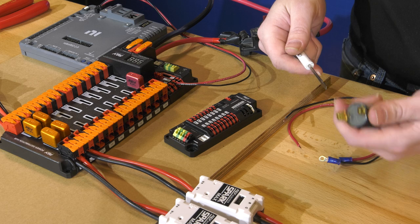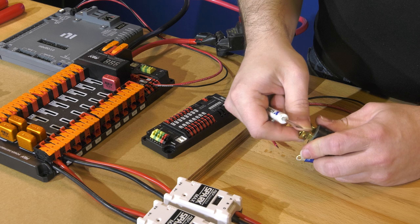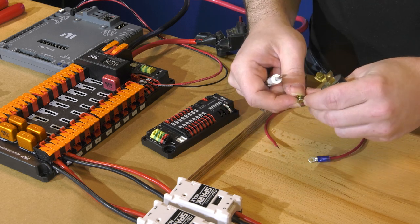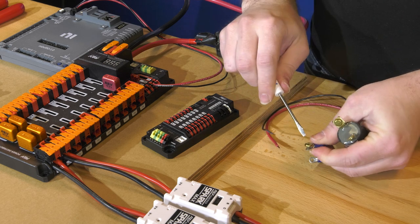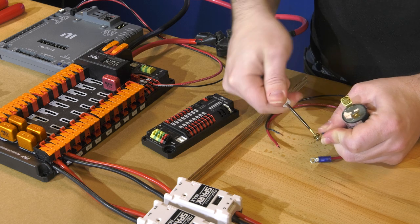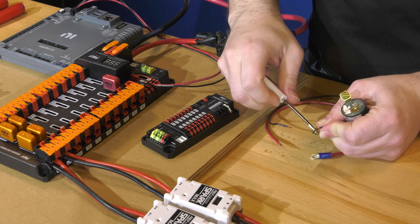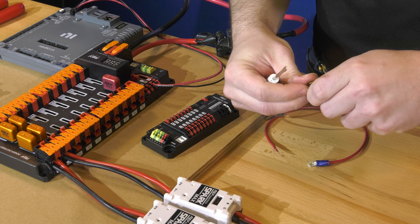Now we'll attach the ring terminals to the pressure switch. We remove the screws — it doesn't matter which wire goes to which terminal. Put the screw through the ring terminal; depending on your ring terminal, this may thread in there and can be a little tight to get through. Then attach it to the threaded connection on the switch.